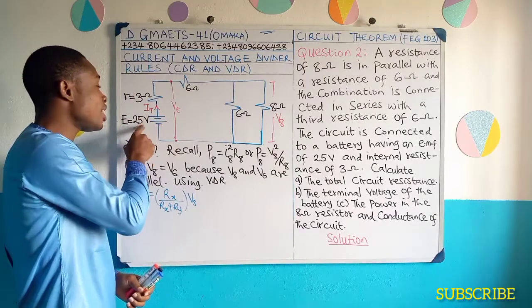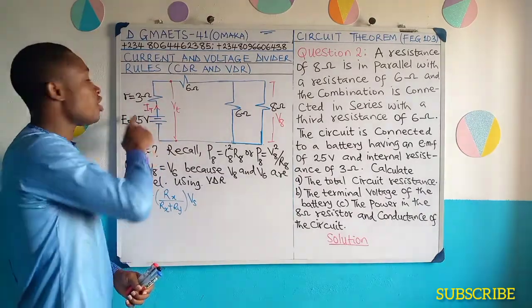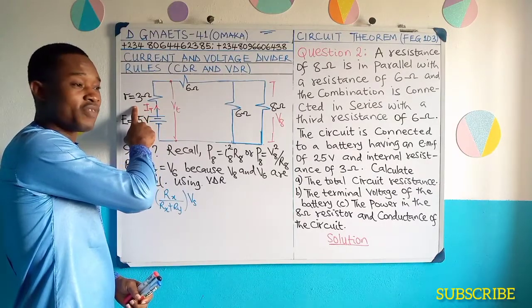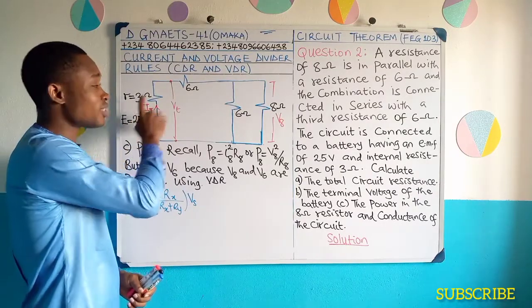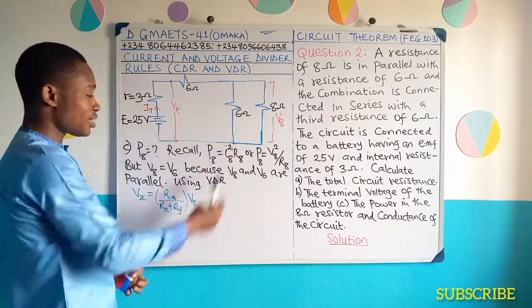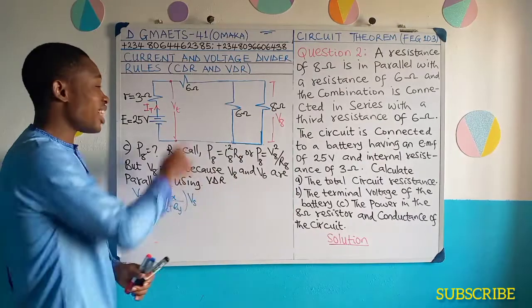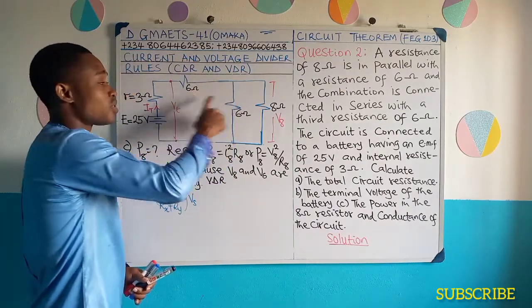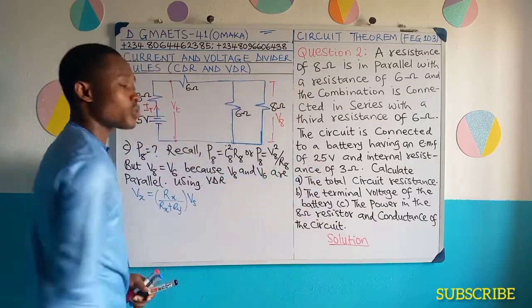Remember that the EMF value has been reduced by this internal resistance already. So it is the value of that 18.97 volts — the terminal voltage — that we need here to get the value of V8. That is what's shared between this 6 ohms resistance and these other resistors.